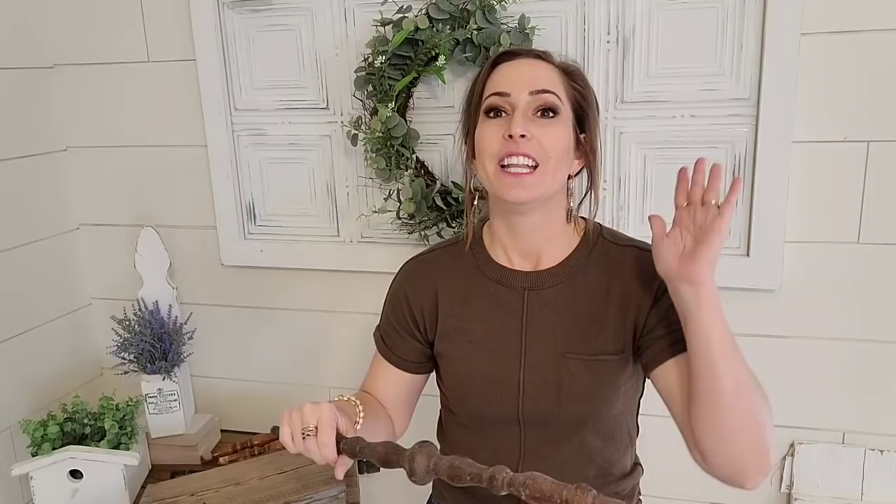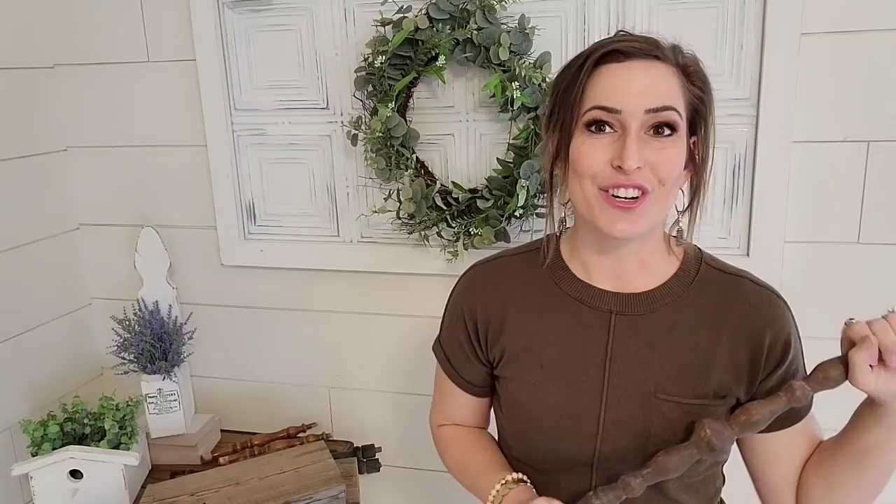Once again I know I've made this before, but it's something I need to show y'all again. And like I said, we're going with a theme on this one — it's going to be all about spindles. So let's go ahead and get started on these projects.